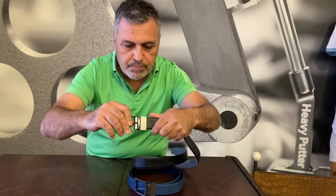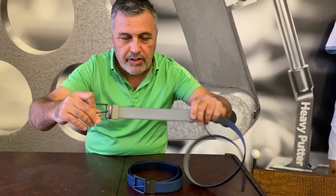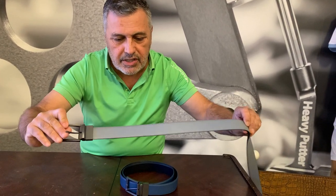When you want to reverse it, just pull the buckle away from the belt itself and spin it, and then this way you have a nice reversible belt in black. This one here is in steel gray.